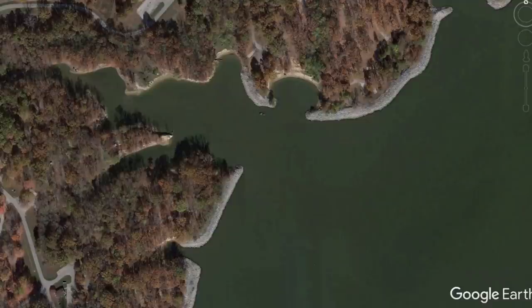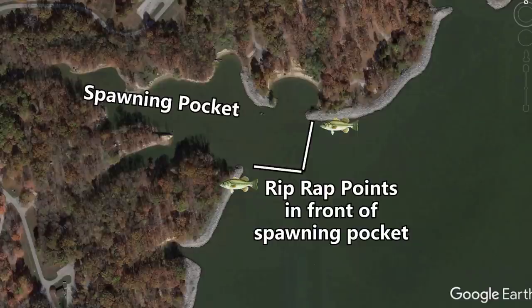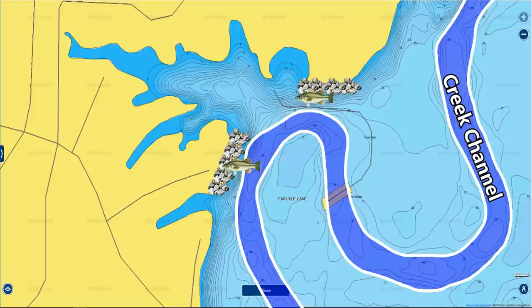The rattle helps draw fish to the bait when fishing slowly in dirty water, and the Rage Craw puts off good vibration. As for picking the right riprap banks, I look for banks either at the mouth of a spawning pocket — where fish stage waiting to move in once water warms — or riprap banks that have deep water right next to them, such as where a creek channel swings close to the bank or where you have 20 to 30 feet of water within a cast.